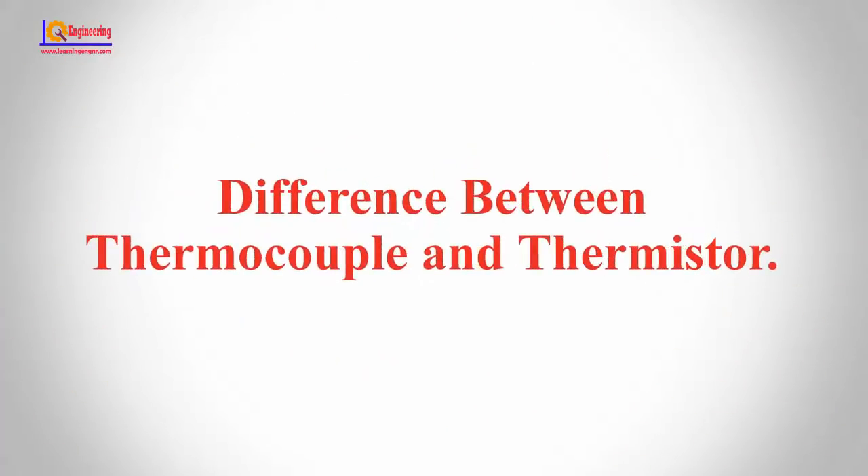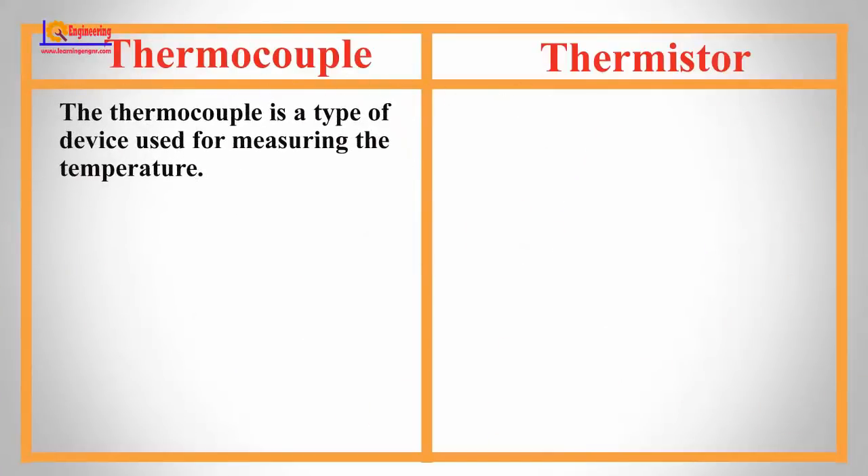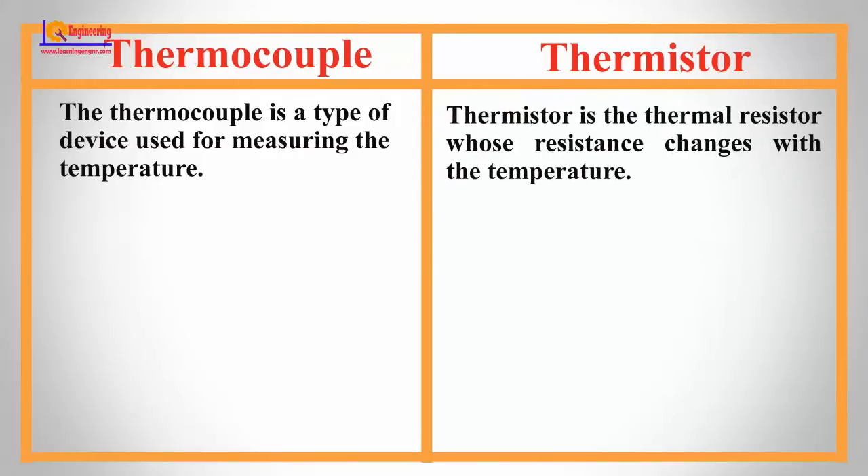In this video, I will show you the difference between thermocouple and thermistor. The thermocouple is a type of device used for measuring temperature. The thermistor is a thermal resistor whose resistance changes with temperature.